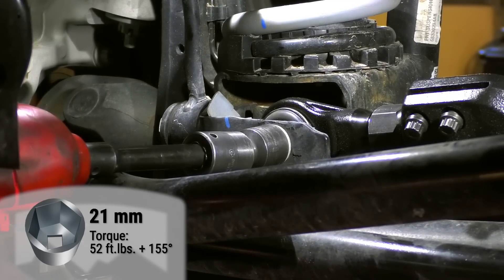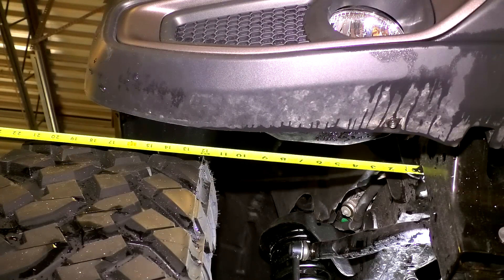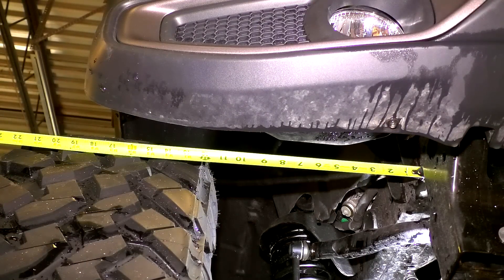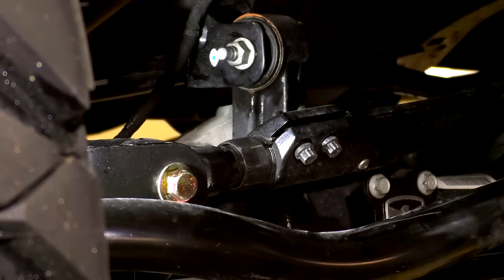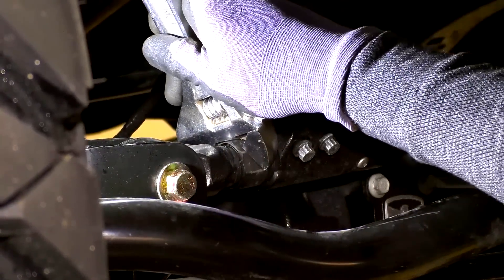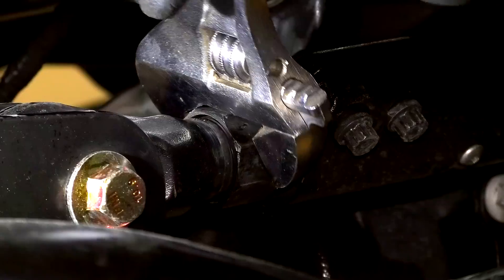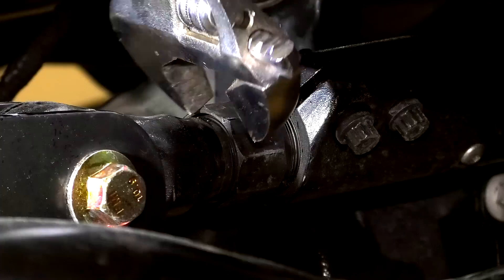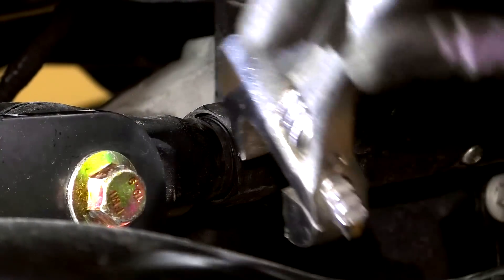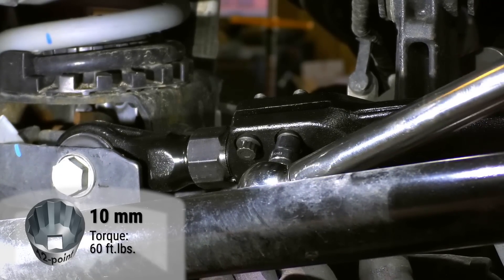The TeraFlex HD track bar can be adjusted to center the axle. With the wheels perfectly straight, measure from the frame to the tire in the same spot on both sides of the vehicle. When the lengths match, then the axle is centered. To adjust the track bar's length with the track bar on the vehicle, use an adjustable wrench and extend or shorten the track bar. Tighten the clamp bolts using a 12-point 10-millimeter socket.